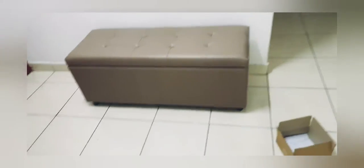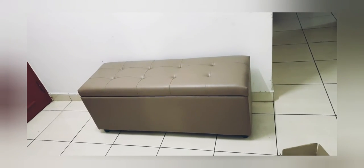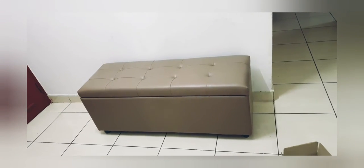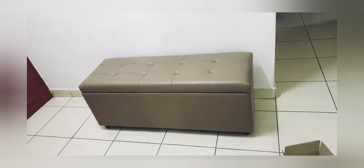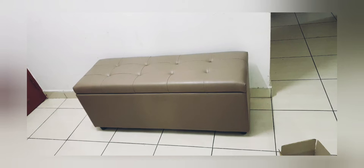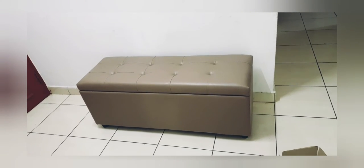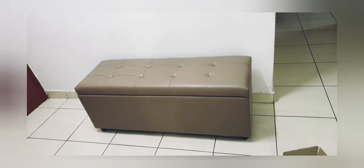Welcome to my channel, thank you for stopping by. Today I'm going to talk about this amazing Oatman bench. I ordered this bench to keep near my shoe rack so that when we sit down we can wear our shoes comfortably.